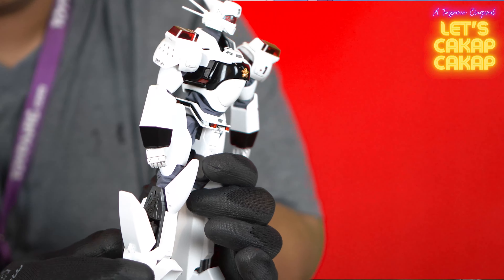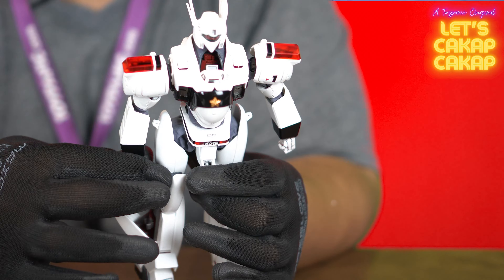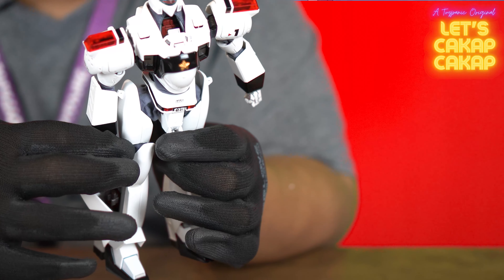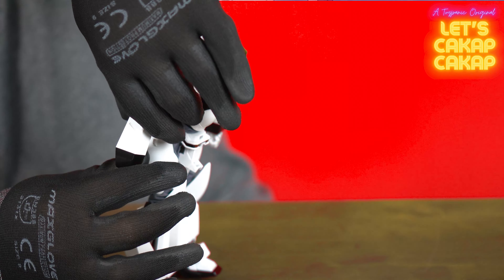One other fun fact about this is there is a working holster for the magnum. There's an extended reach — this hand does extend to grab the magnum if you want to put it there.